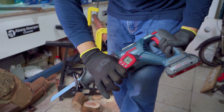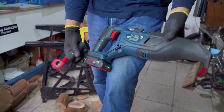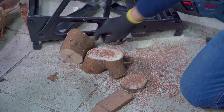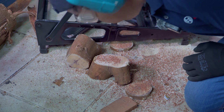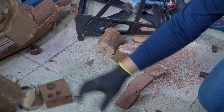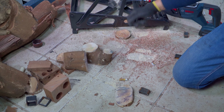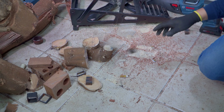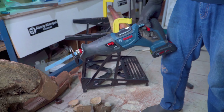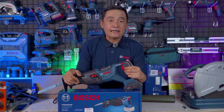Motor 38 derajat, untuk baterai di 45 derajat. Sisa baterainya masih 3 bar, terpakai 2. Ini adalah hasil pemotongan — kita hitung: 1, 2, 3 ... ada 25 potongan dan baterai yang terpakai hanya 2 bar. Tersisa 3 bar, sehingga memang performanya baik dengan penggunaan baterai yang hemat.